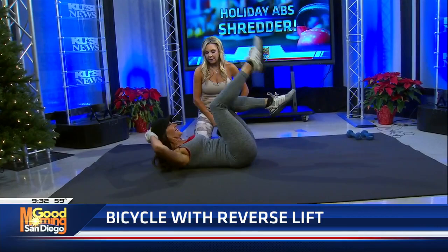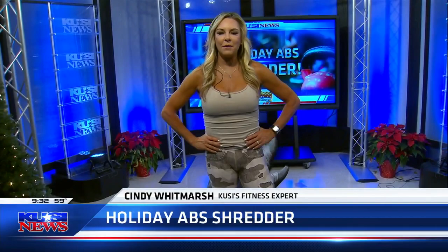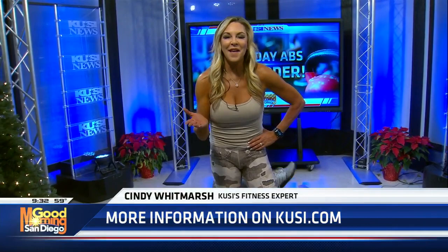All of these exercises you want to do for an entire minute. They're all going to be on the KUSI website at kusi.com/fitness. You can also go to my Instagram page, cindy.whitmarsh, for so many fitness tips. I actually have arthritis from doing so many charcuterie boards over the holidays, but it's been so much fun. Back to you, guys.